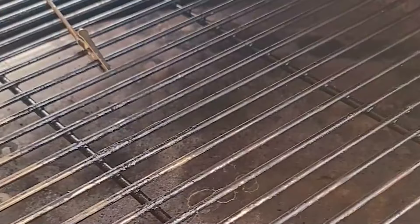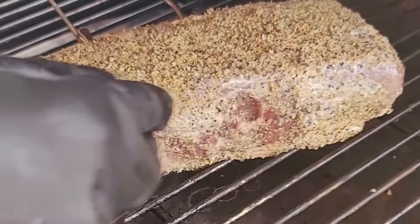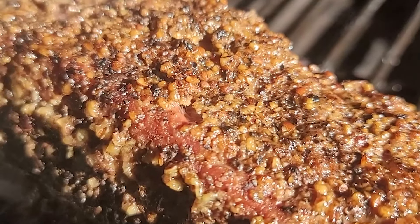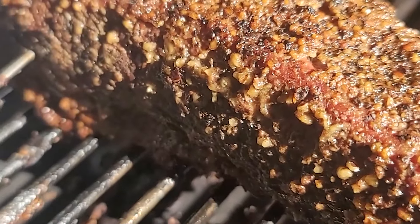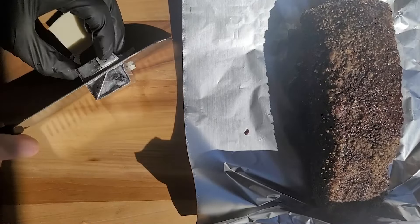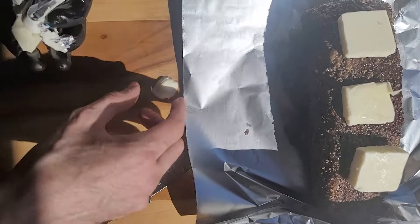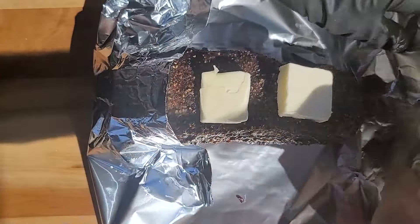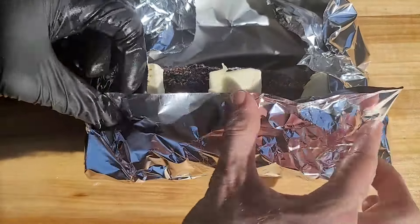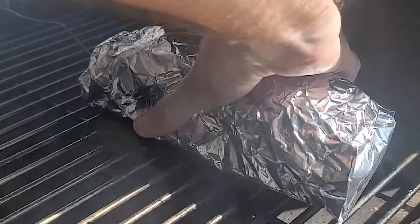I preheated the grill to 250 degrees and cooked it for about 7 hours until the internal temp hit a stall of 150. A stall is when the meat stops cooking around 150 to 165 degrees, and a stall can last up to 7 hours. So when it hits the stall, you want to take it off as fast as you can and wrap it up in aluminum foil. Throw some butter or broth in the bottom to help with moisture. The wrap is going to help push it past its normal stall of 6 to 7 hours.